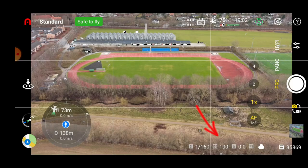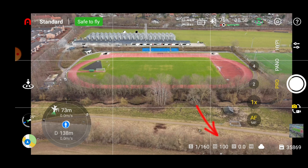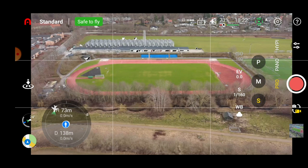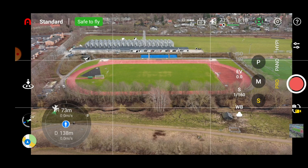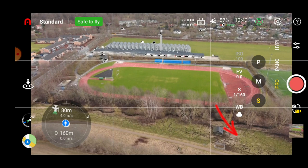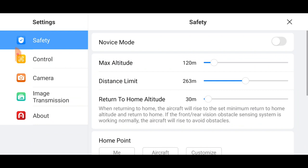In pro mode you can see some nice info at the bottom: shutter speed, ISO, EV value, current white balance settings, and an estimate of how many photos remaining on your SD card. If I switch it into video mode, I'm not sure why it's not visible, but you're supposed to be able to see the current settings in the lower right corner. Let me show you a few other things.